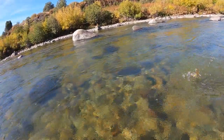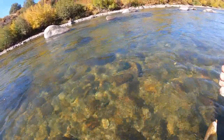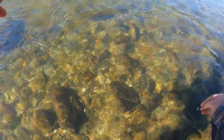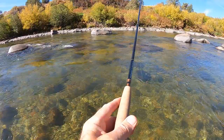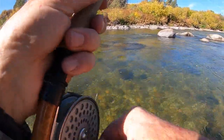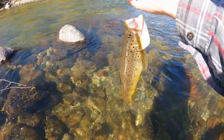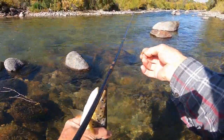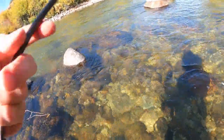Got him on the upswing — there it is, the long-legged stone, took the dropper. Of course I had the camera off when I hooked it. There it is — long-legged stone. You can see how it holds back on itself. The legs are quite flexible compared to other rubber leg stonefly patterns.